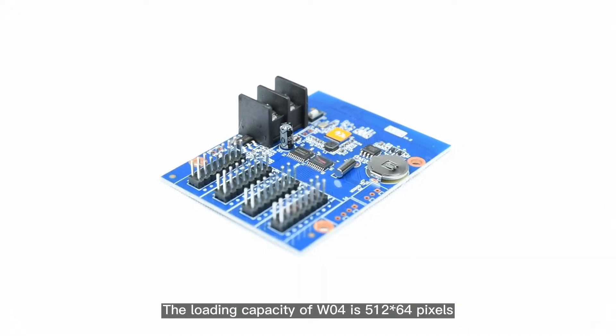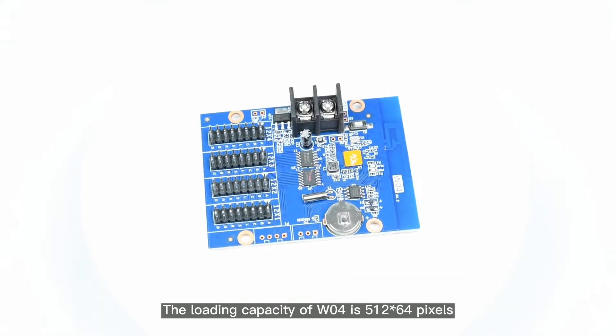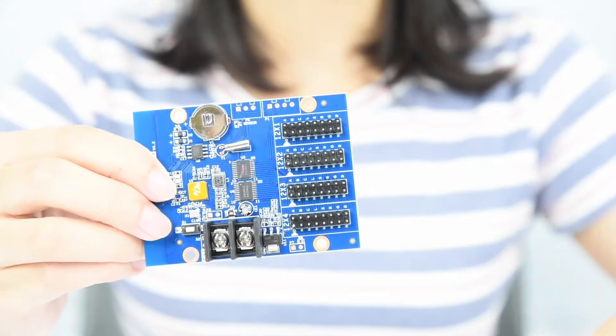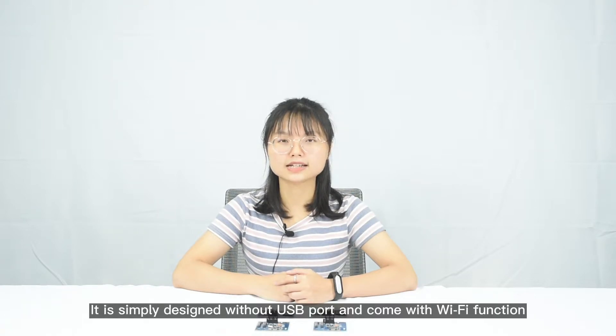The loading capacity of W04 is 512 x 64 pixels and it has four half-twelve ports for P10 Single Color Module. It supports four lines in height and 32 columns in width. It is simply designed without USB ports and comes with Wi-Fi function.